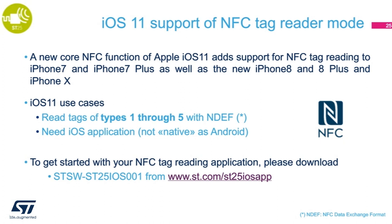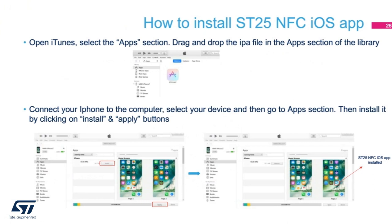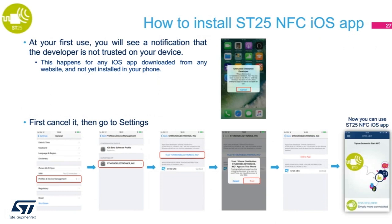To get started with your NFC tag reading application using iOS 11, you can go to the link at the bottom of this slide to download the IPA file. Once you complete the download, open iTunes, drag and drop the file into the app section of the library. Connect the iPhone to the PC, select your device, and then install. You will notice a notification saying that the developer is not trusted — cancel the notification, go to Settings, and under Profile and Device Management, click on Trust STMicroelectronics Inc., then click Trust. After this process, you can use the ST25 iOS app.